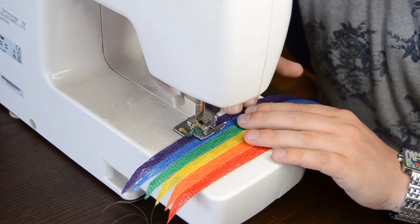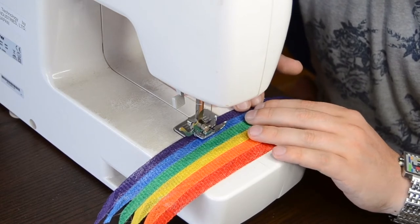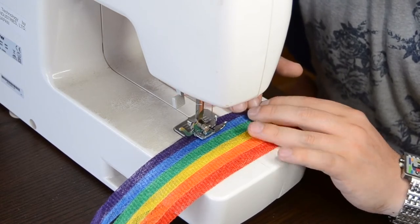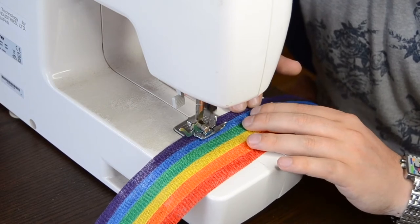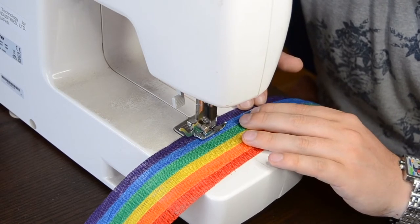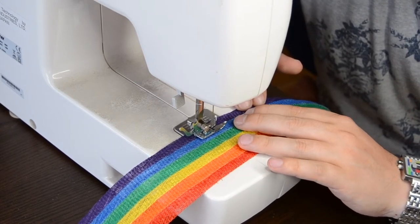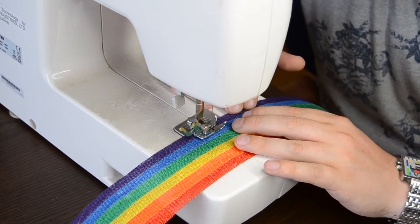Using a sewing machine on a very low tension, thread it up with some nylon thread and set this to a wide zigzag stitch. Start by sewing the strips of cinema together in the following order: red, orange, yellow, green, blue, and then finishing off with purple. Make sure you take your time so you don't break the thread as you sew.